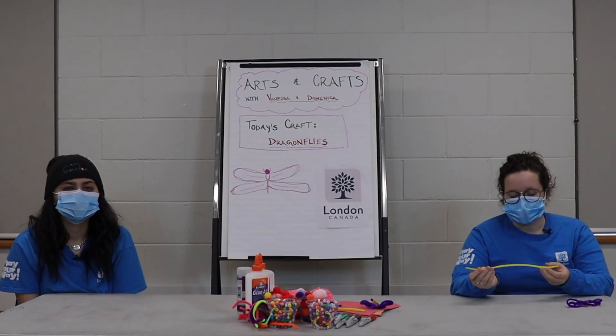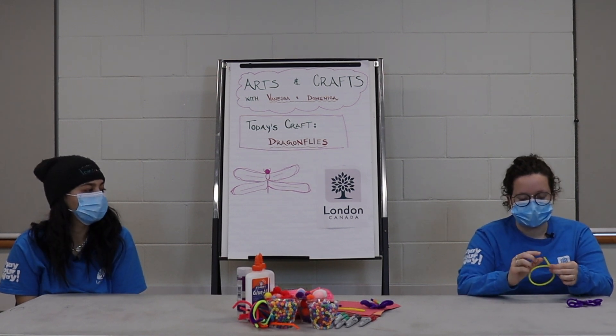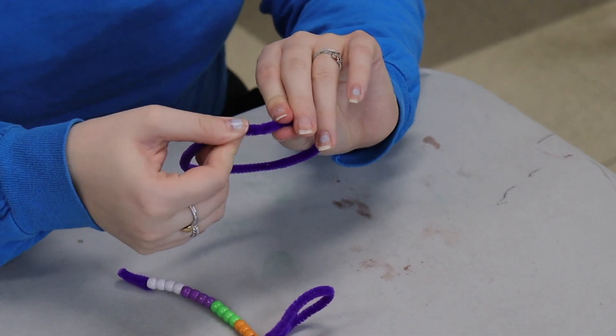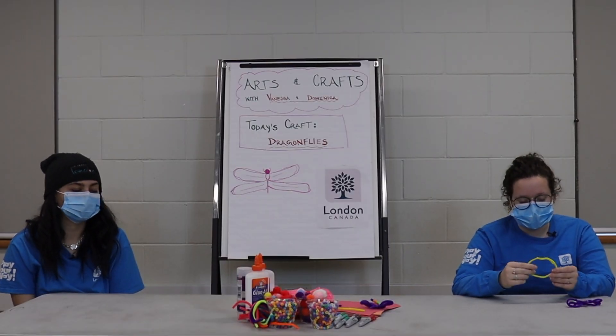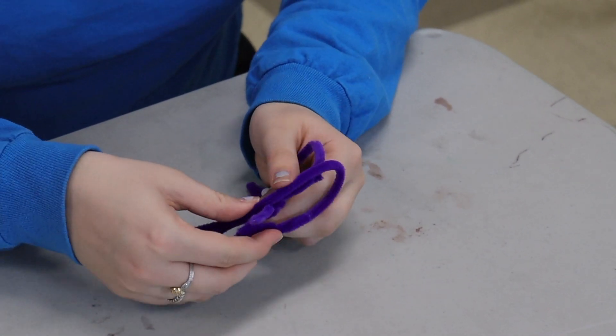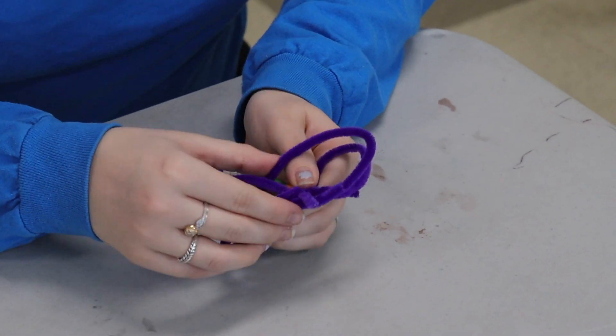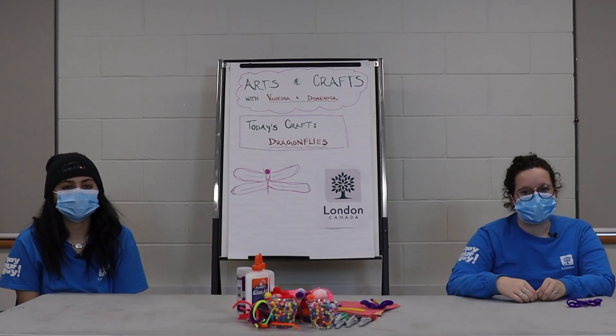The next step, we are going to take our pipe cleaner and fold it into a loop. Now we're gonna take the ends and wrap them around so that our loop stays closed. Once you have your loop done, we're going to put it over top of our pipe cleaner, pinch it closed, and twist on either side. And you're just gonna repeat that one more time.